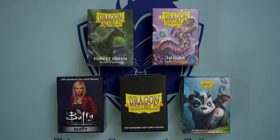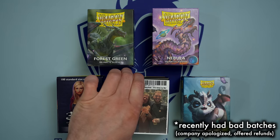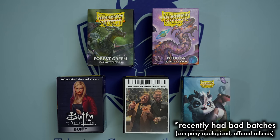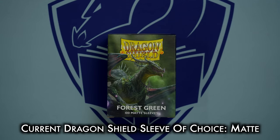Dragon Shield sleeves come in a variety of styles, including dual matte, art, brushed, and custom, but recently have had a string of bad batches with quality issues that, while Dragon Shield acknowledged and apologized for, has led this channel to exclusively use and recommend sticking to Dragon Shield Matts.